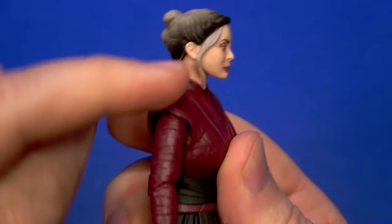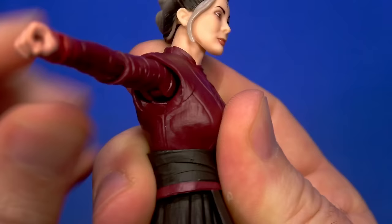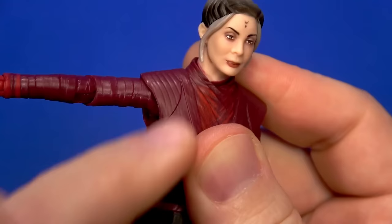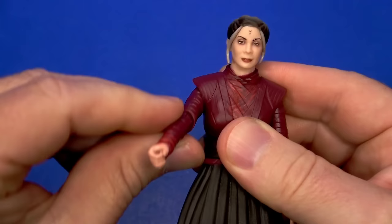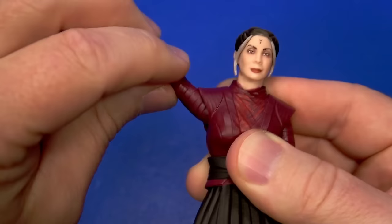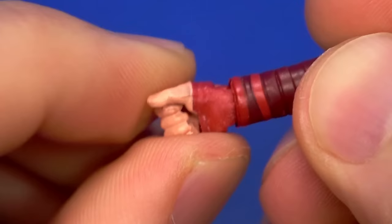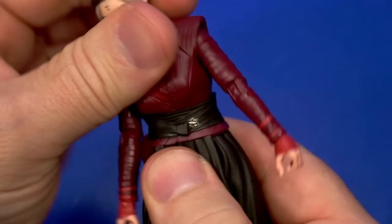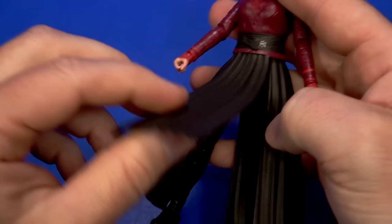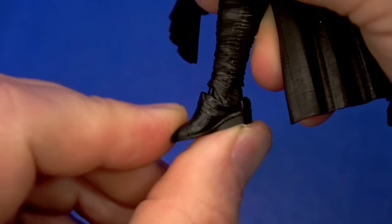Going over articulation: dumbbell joint at the top of the neck with a ball going down into the body. No hair hanging down, so she can look up and down — so much tilt, left and right. There is a dumbbell joint way down in there, but because of the sculpt and the tunic, you get limited movement. The pin coming out to the shoulder rotates around but is restricted by the tunic. Hinge at the shoulder comes up. Hinge and swivel at the elbow comes up to about 90 then rotates. Swivel at the wrist and an up-and-down hinge. Dumbbell joint at the waist under that belt — lots of hula hoop.